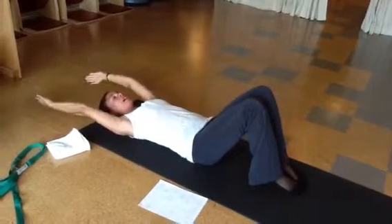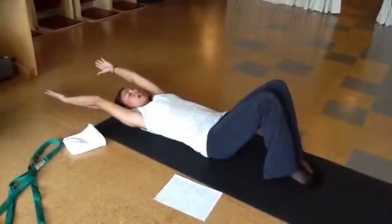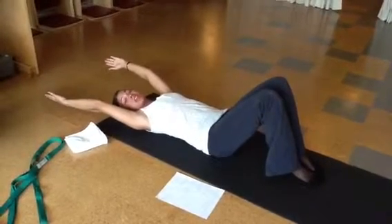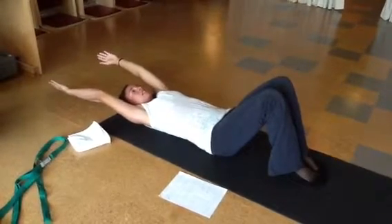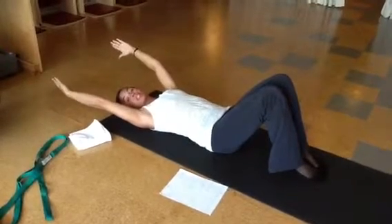And then bring your arms over your head, and inhale, reach your arms to the wall behind you. And exhale, draw your shoulders down away from your ears, keeping your core still engaged. Inhale to reach, and exhale to engage your shoulders. This is how you're going to set up your correct shoulder position. You're going to do about five to ten of those also.